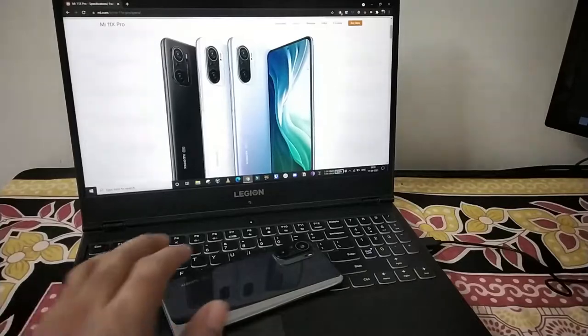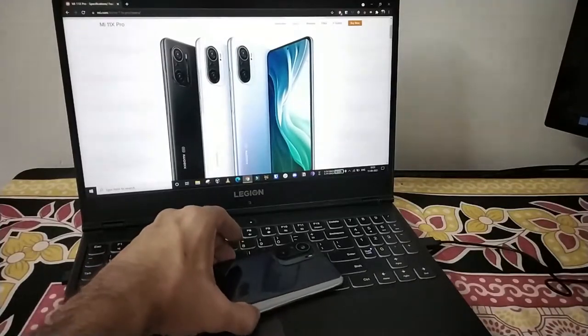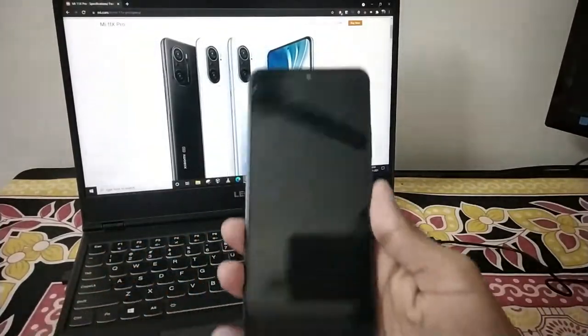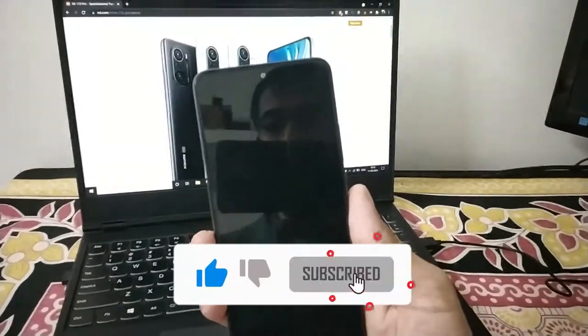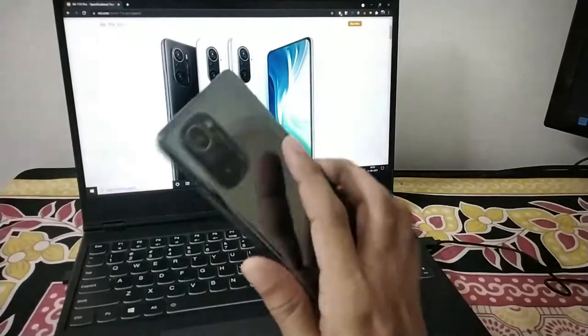In this video, we will be doing an unboxing and overview video on this particular device. This device is the Xiaomi Mi 11X Pro.